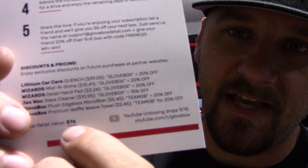The deluxe box is $34.99. You get 20% off if you use my code FAB20. And the retail value of everything in the box is $76.